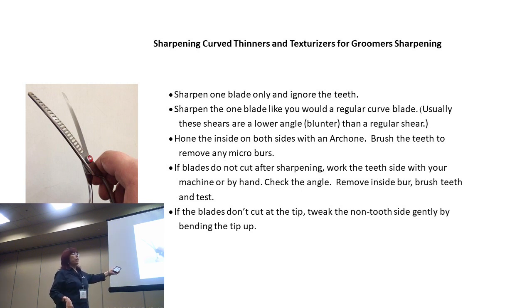You've got to sharpen the one blade just like the other ones and ignore the teeth. The one blade, fortunately, has curved the easier way to sharpen. And any of these curved shears, this one included, if after you sharpen them they're out of alignment, obviously you can't put them on an alignment bar. You just have to tweak them a little bit. Usually you're going to take this inside blade and kind of straighten it out so it touches the tip.